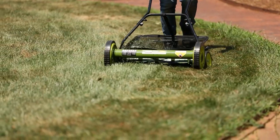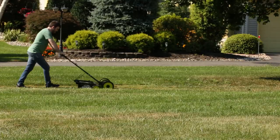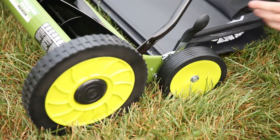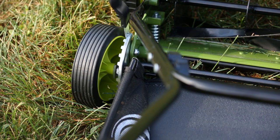No gas, no oil, or electricity. Weighing just 28 pounds, Mojo is an easy-to-use, lightweight, and maneuverable mower. Mojo has a 20-inch wide cutting path and a 9-position adjustment lever to tailor the length of your lawn up to 2.5 inches for the right height every time.